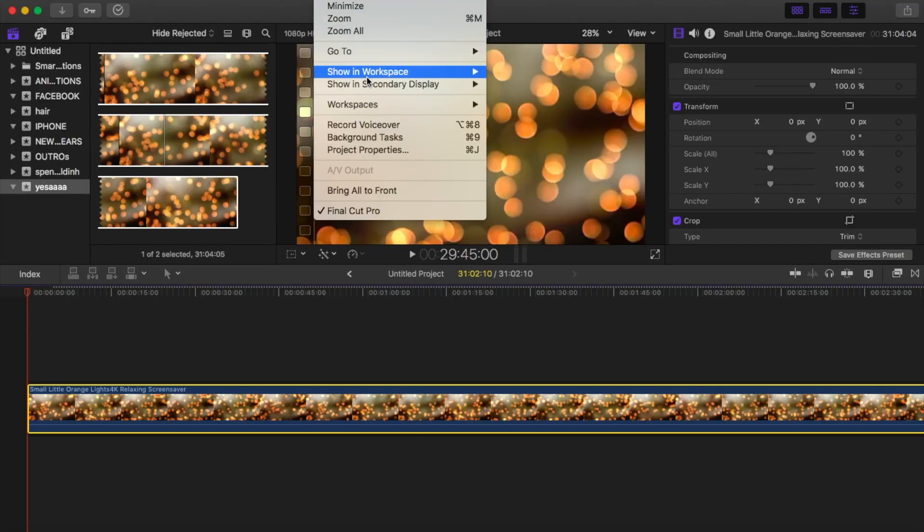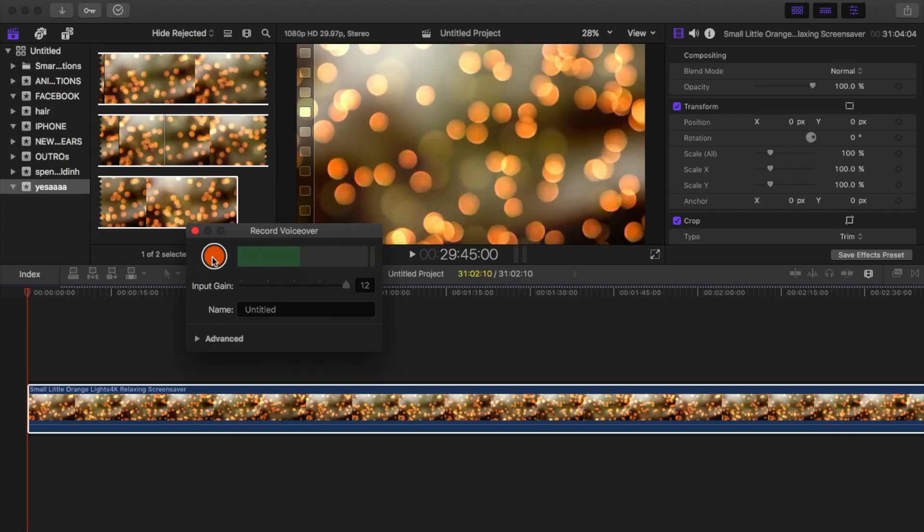The second way is by going directly into Final Cut Pro, or whatever editing app you have. Movie Maker also has this option — there's a microphone symbol you click, and it lets you record from your computer's microphone or an external input. In Final Cut Pro, open your project, go to Window at the top, scroll down to Record Voiceover, press the record button, it counts you down, and you record: 'Hi everyone, welcome back to my channel...' Final Cut Pro automatically places the audio exactly where you want it.